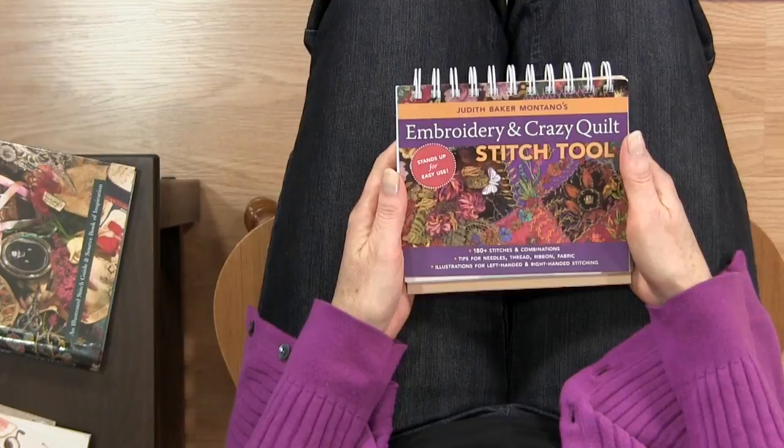Hi, I'm Kim Jamieson Hurst of Chatterbox Quilts, and today I want to show you some of my favorite hand embroidery books. Some of these are reference books that I refer to again and again, and others I find are great for inspiration.